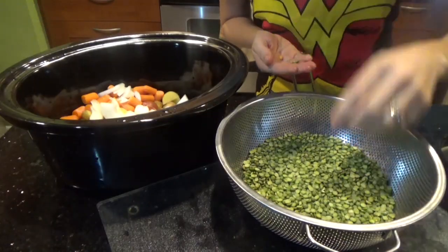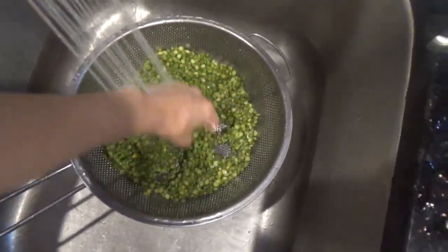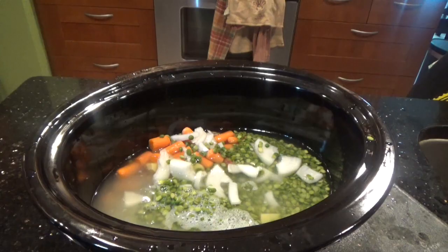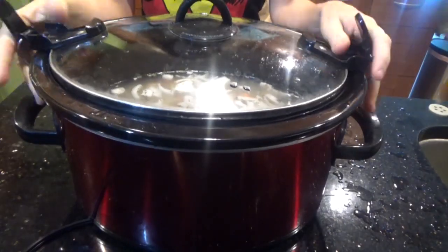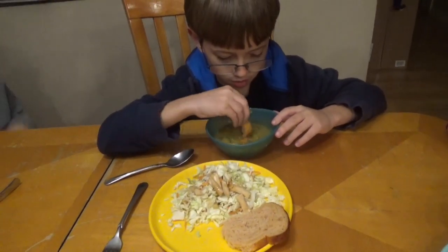To start, you may want to wash the split peas and pick out any stones or discolored peas. Cut your potatoes in quarters, cut your carrots, cut your onions. Mix it all up, give it a stir, turn it on low, and let it cook for 10 hours. I love this recipe because I can put it together when my kids are sitting down eating breakfast in the morning. It's cheap, it's easy to do, and it's filling — and of course I don't have to worry about dinner.